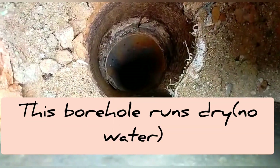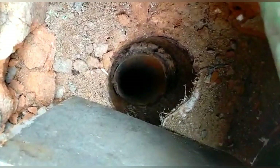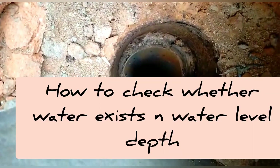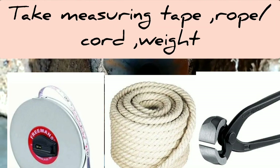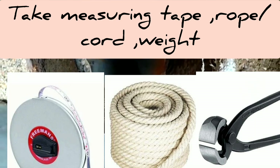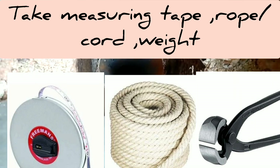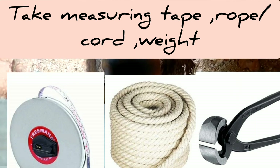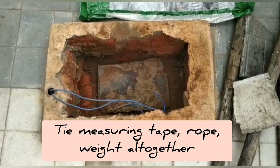This borehole runs dry — that means there's no water — but we want to check whether water exists and what the depth of the water level is. We have taken three tools: a measuring tape or rope, a cord, and a weight, as shown in the picture.